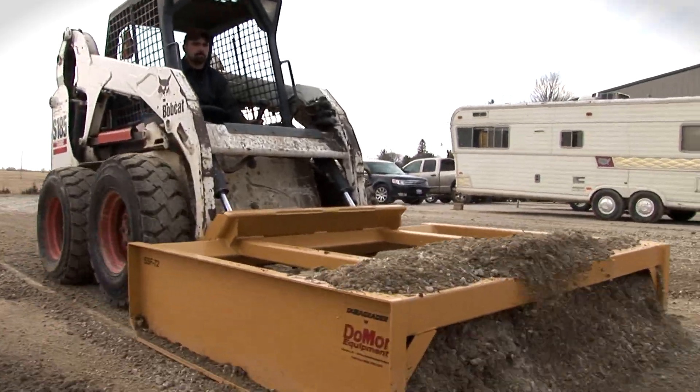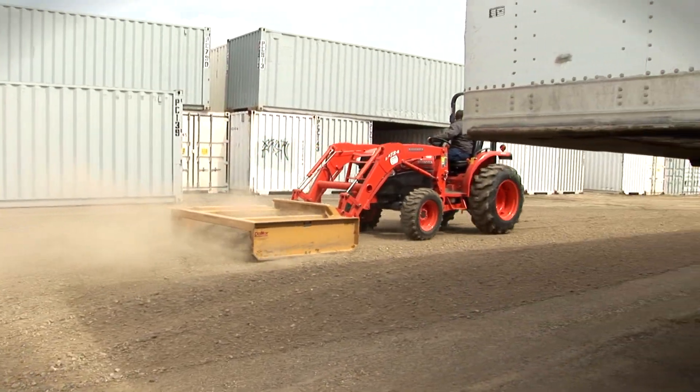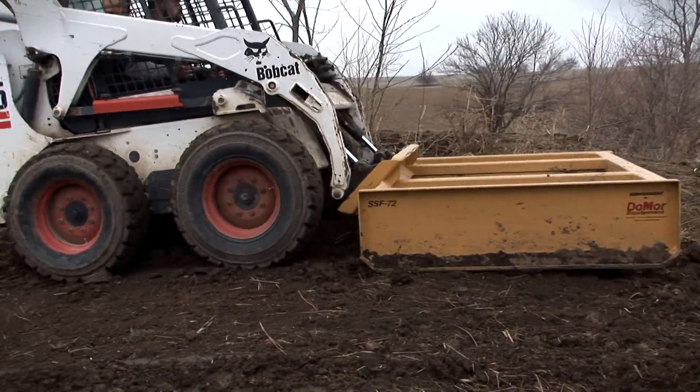The SS Grader is constructed with extra-heavy-duty reinforced steel to tackle even the toughest projects. Grading unpaved roads and parking lots is easy for this monster grader.